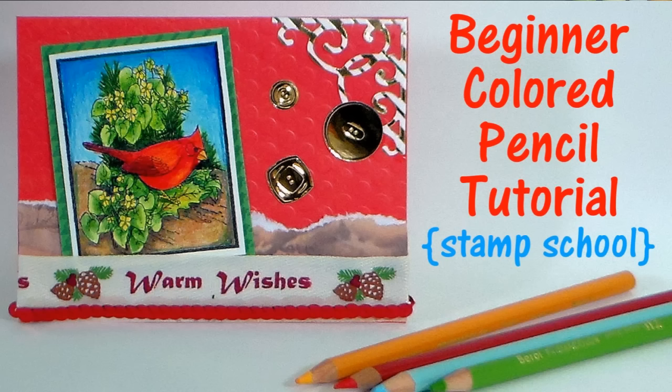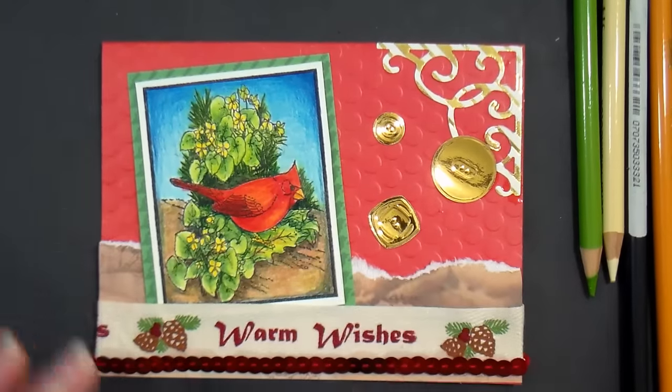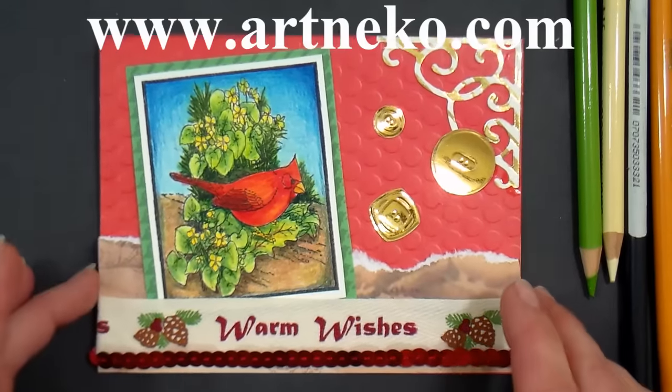Hi there, Lindsay here the Frugal Crafter. Today on Stamp School we are gonna work with colored pencils and I am coloring an adorable cardinal image from our sponsor Artneco.com.